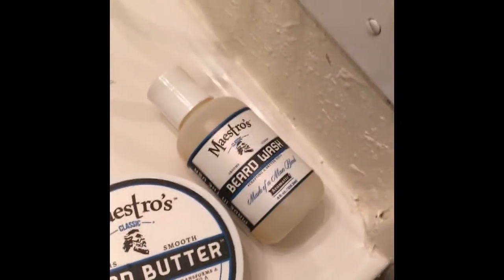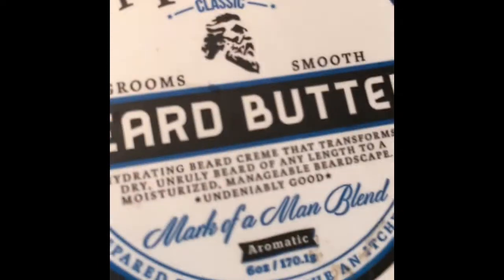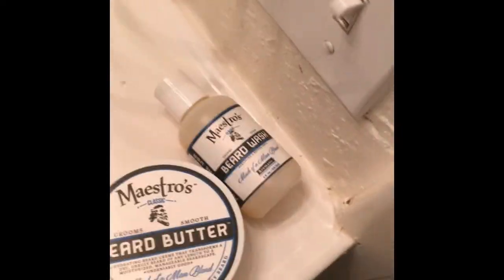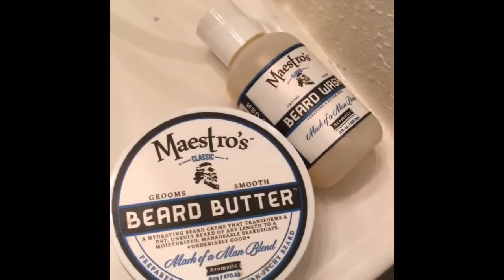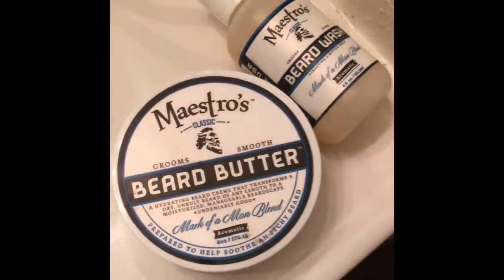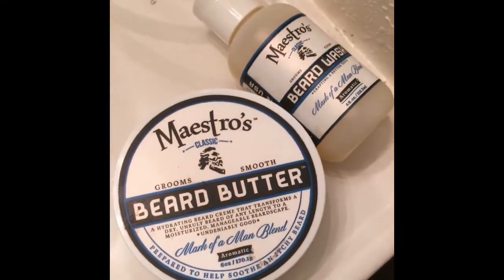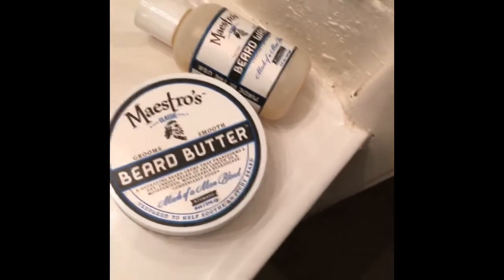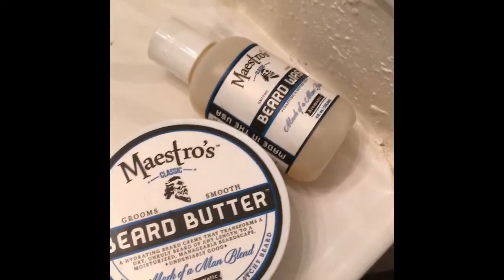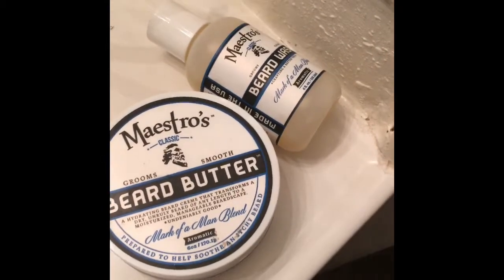As far as the Maestro's Classic Beard Wash and Beard Butter price point — the six ounce tin, I paid $25, but that also included shipping. I had caught it on sale at Target for $19.99, so that wasn't bad. On their website they sell it for $25 and you pay additional for shipping. They also have a two ounce tin at Target right now on sale for $12.99.